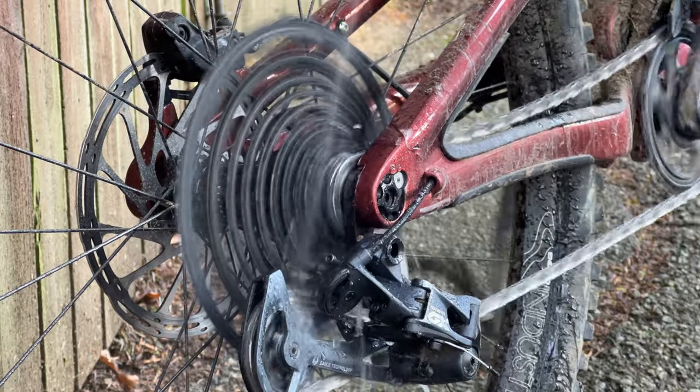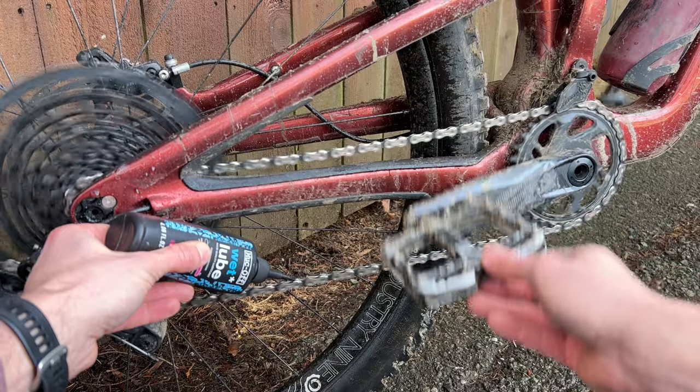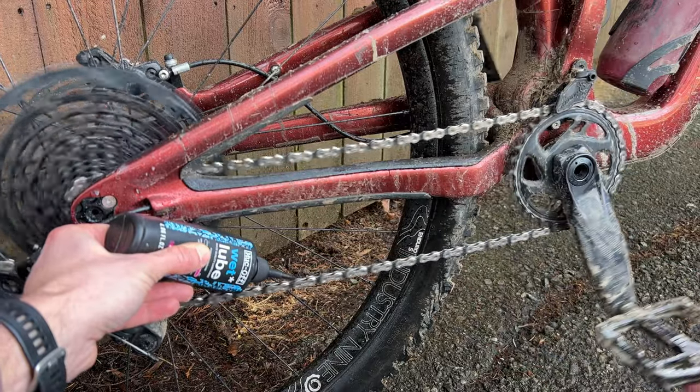After that, hose off your chain with some water and dry it off with a rag. Now that your chain is nice and clean, don't forget to add your favorite chain lube and wipe off the excess.